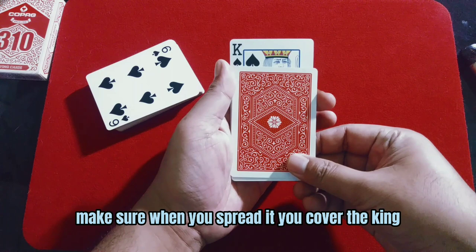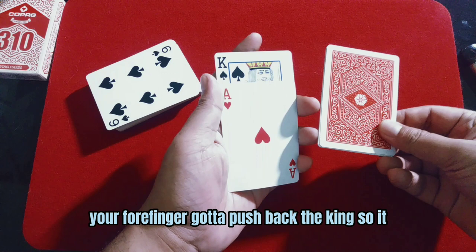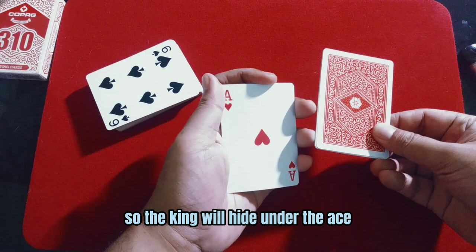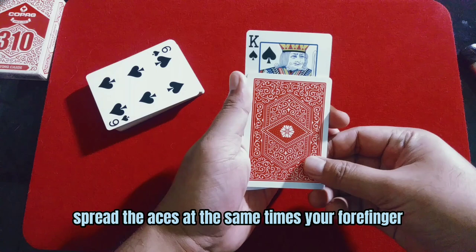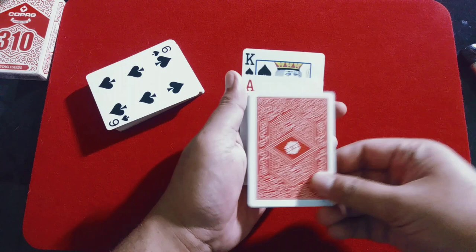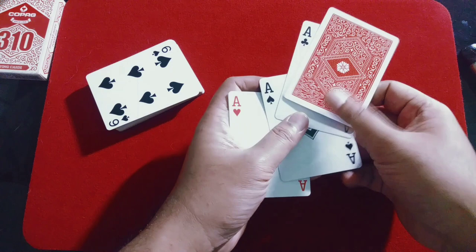To do the change, all you need is to grab all three aces and spread them like this. While you spread the aces, make sure you cover the king. When you cover the king, at the same time your forefinger has to push back the king so the king will hide under the ace. Once again: buckle the bottom ace, and now you're ready to do the change — spread the aces while your forefinger pushes the king into the bottom of the ace, so it looks like this.